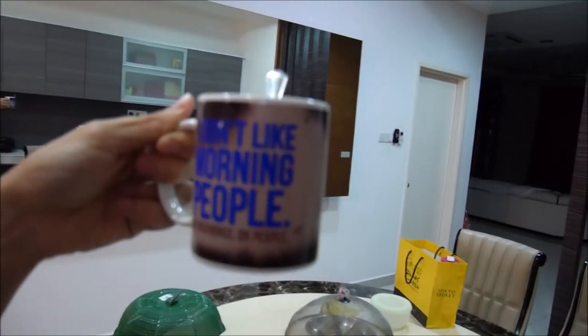Standard full size cup. It says 'I don't like morning people' here, but it's like 7:30 in the morning, which isn't that early I suppose.